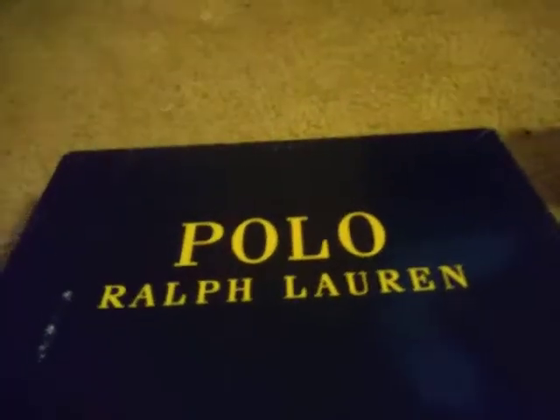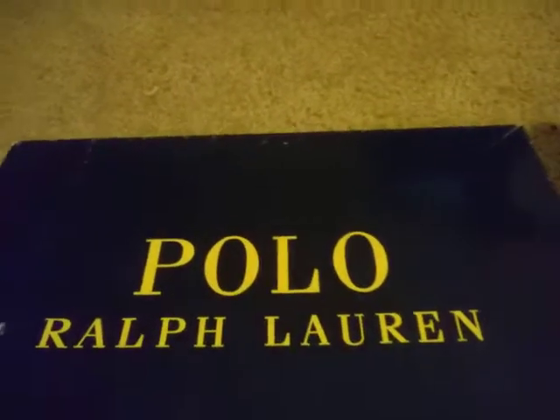What's up guys, welcome back to another video. In this video I'm going to be showing you my period storage kit for at home. Before we start, can you give it a like and subscribe? I have this stuff in a polo box.